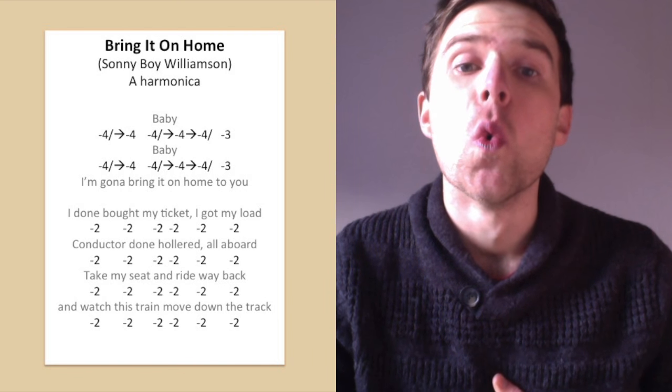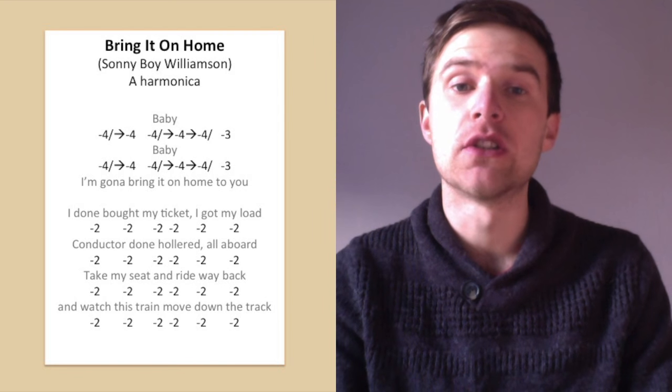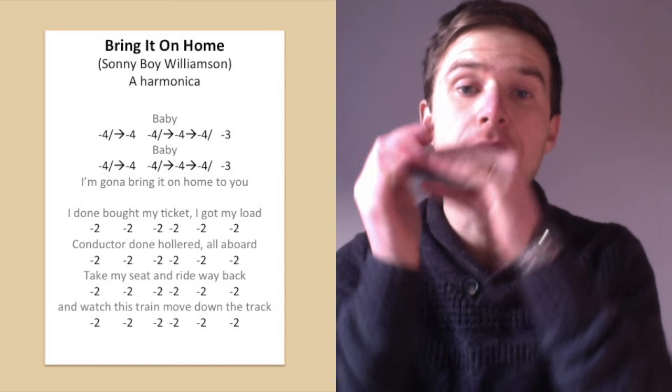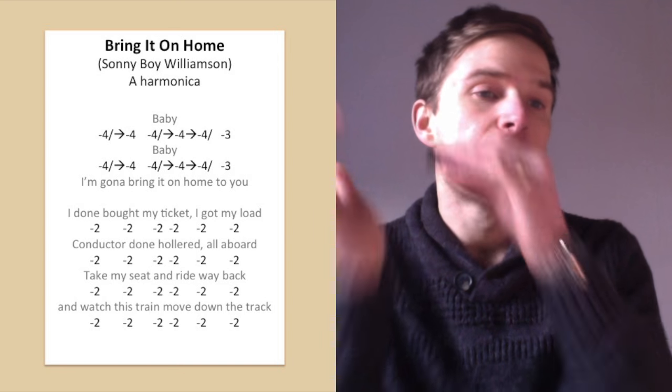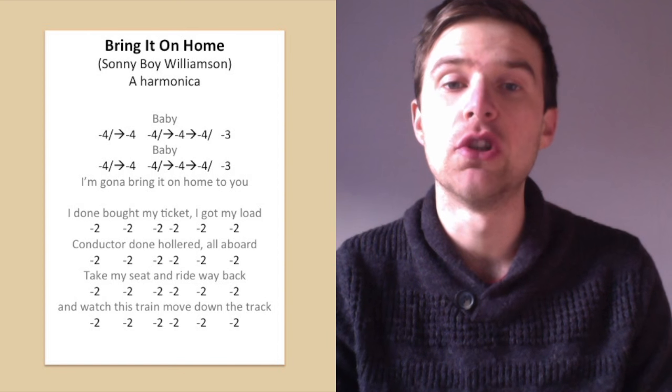For me it's kind of a throat vibrato, but look at my lesson on vibrato if you want to look into that. If you haven't got a vibrato and you still want to get that pulsing tremolo sound, you can use your hand. Look at my lessons on getting a wah-wah sound if you want to learn more about that.